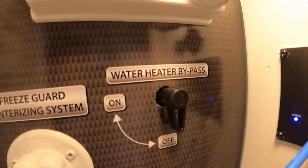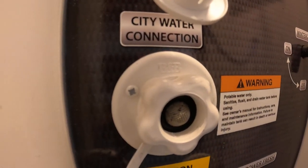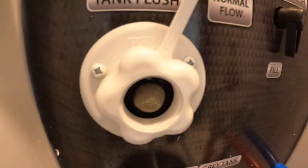To use this winterizing port you have to turn the valve to on. Before you do that, make sure your water heater bypass is on. For your city water connection, just hook up your water hose right to this valve. This valve lets you choose if you want to use city water or if you want to fill the tank on the unit. Black tank flush is right here.